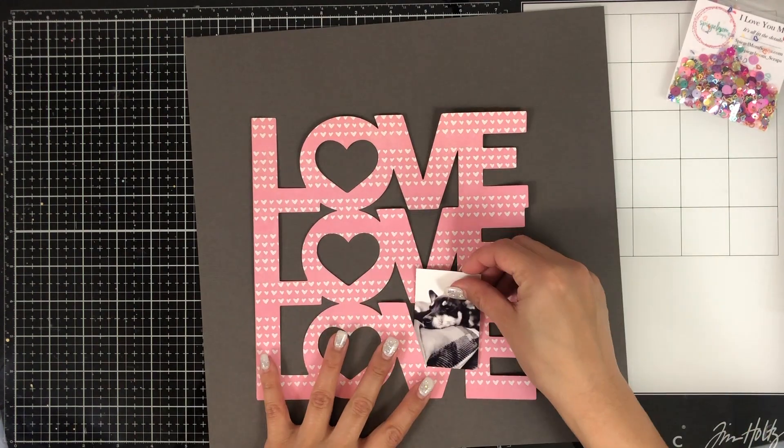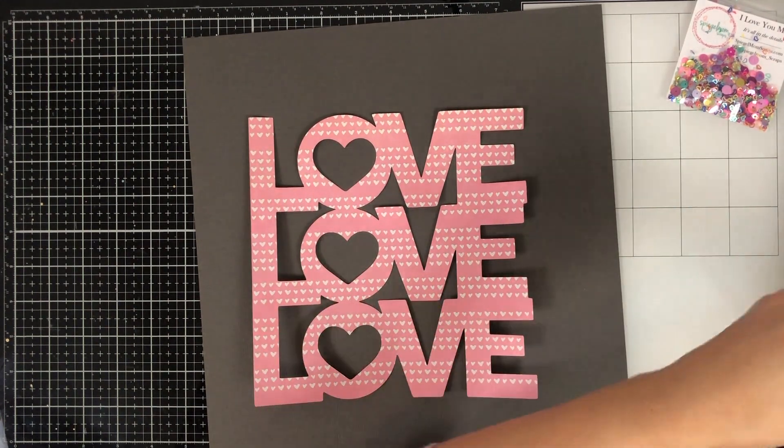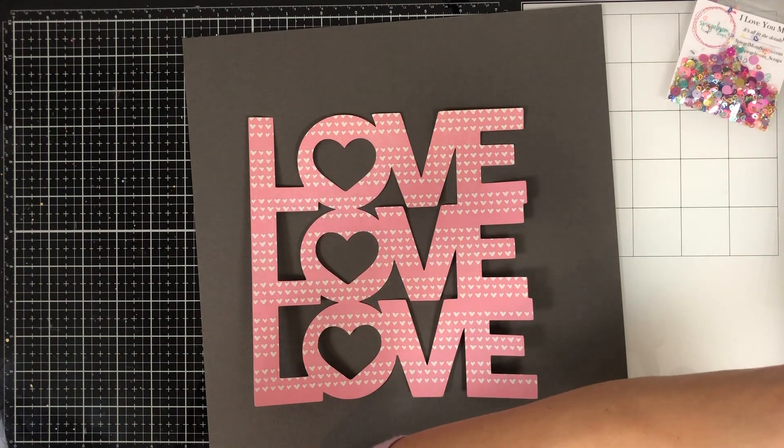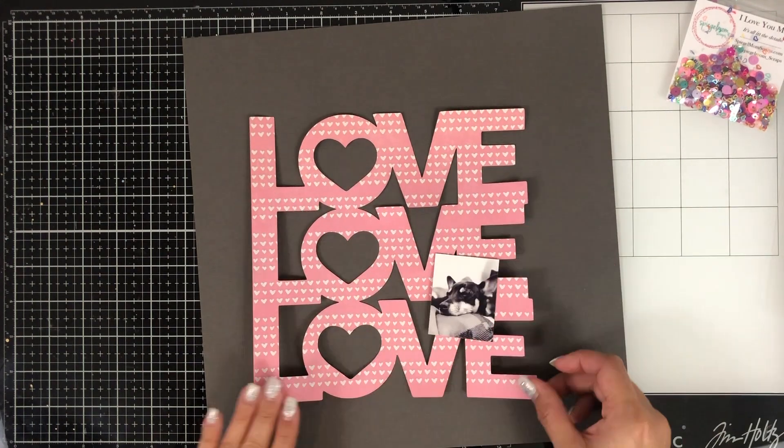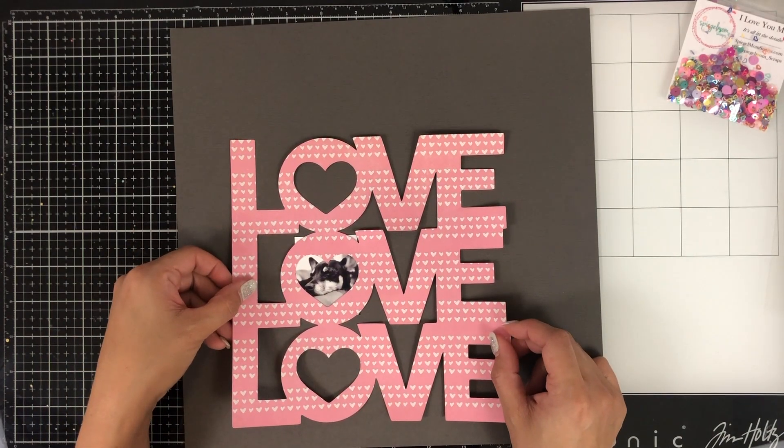This cut file is from Paige Evans. I picked it up from her Etsy shop — she had a special going all week and all of her cut files were half off, so I snagged this one and thought it would be perfect for my layout for this week.